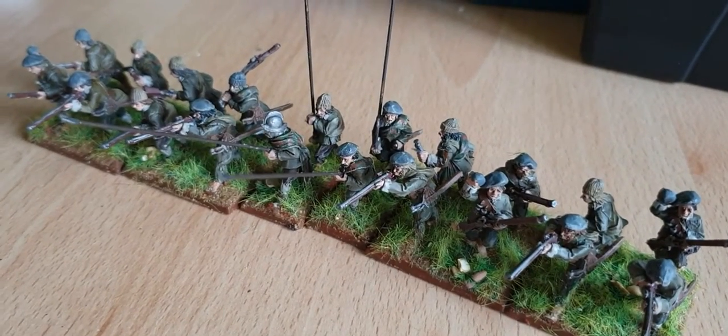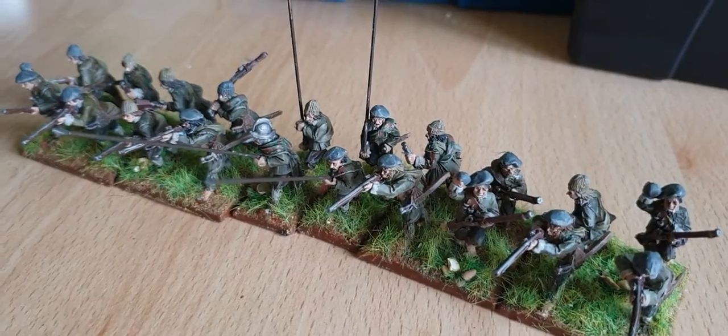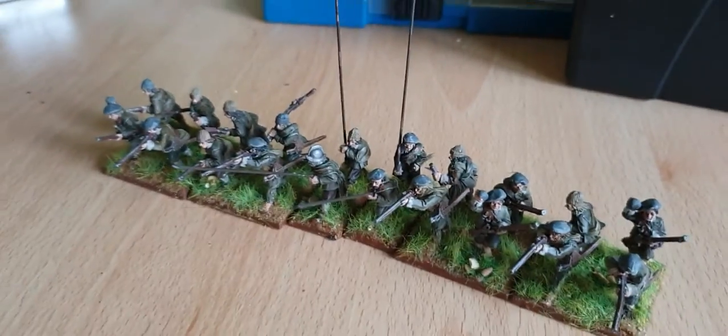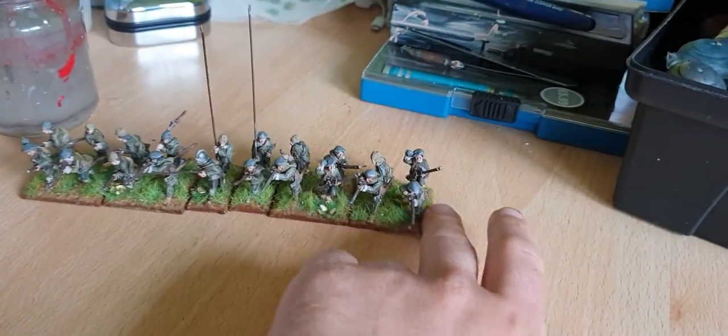You need to have a minimum of eight figures for a small unit. But if not, they're still looking all right. I might keep them, might not.